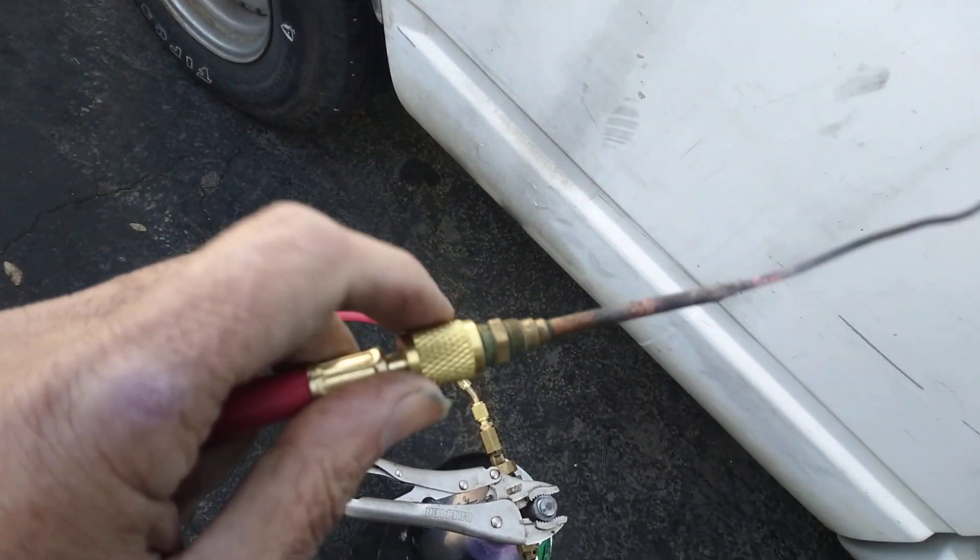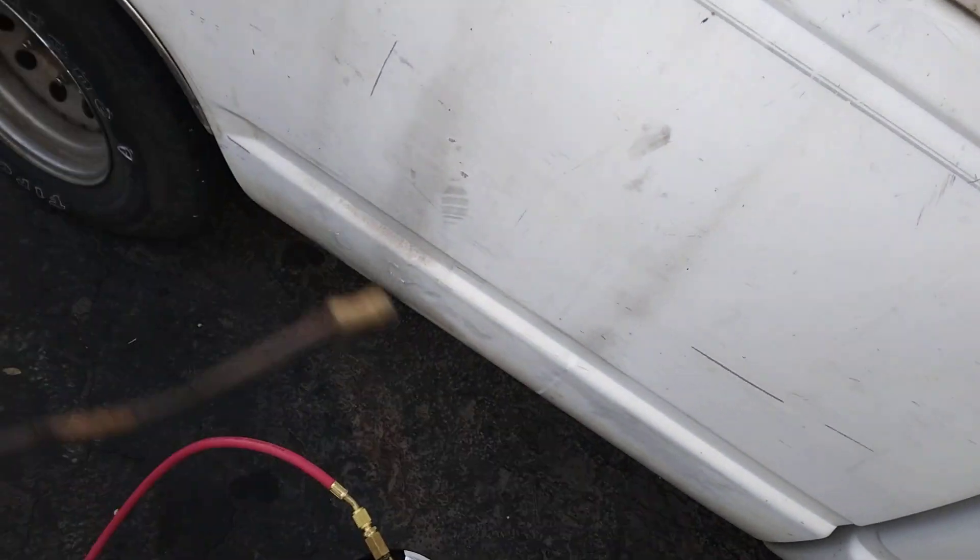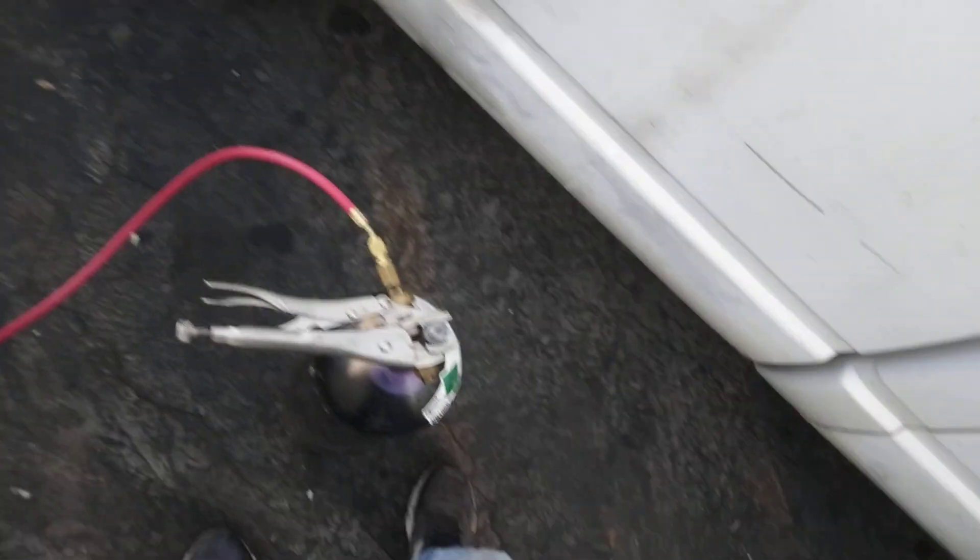I've soldered that into a quarter-inch SAE fitting. You could also put it in a rubber hose and use air on that. I'm using nitrogen because I've got like 2,000 pounds of nitrogen.